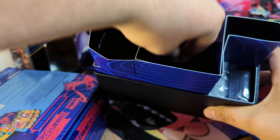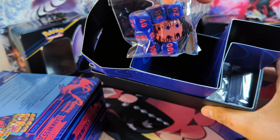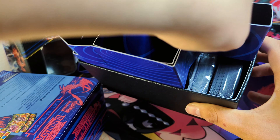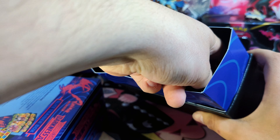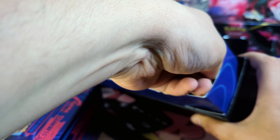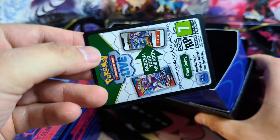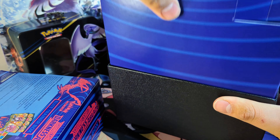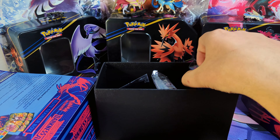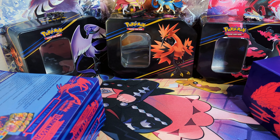Luckily, I have never opened a Darkness Ablaze one before. He did give it to me for free, and the dice are really nice. I'll show the sleeves off pretty quickly, and then we'll get into the packs. There's a code card in here — I'll give you guys that as well. Sometimes I forget about the ETB code cards.